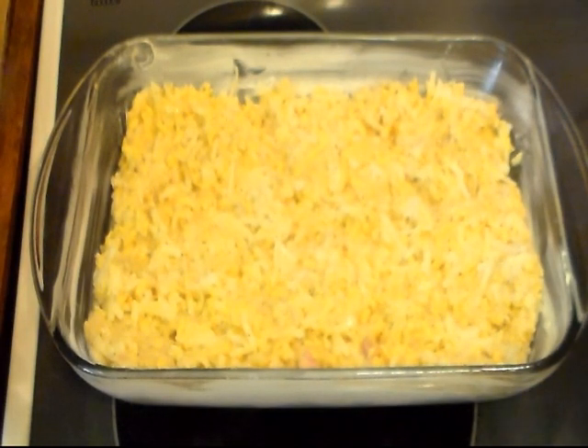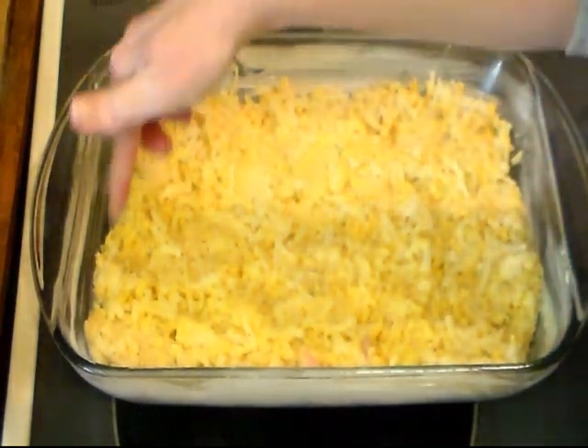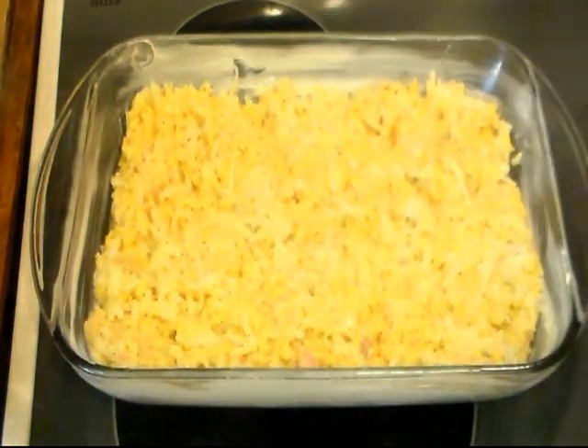Okay, I put it in my pan. Now I'm going to put it in my preheated 350-degree oven. You want to bake it around 45, 50, or 55 minutes, or until it's done — bubbly and crusty on the edges. Then when it gets done I'll be back.